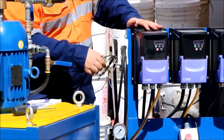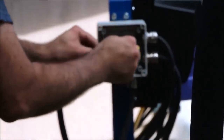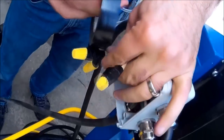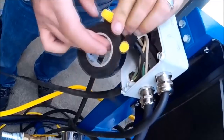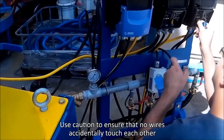Inside of the distribution box, join the four green wires together using wire nuts and electrical tape. Join each of the other matching colors together using wire nuts and electrical tape. Join the three conductor supply wires inside of each VFD.